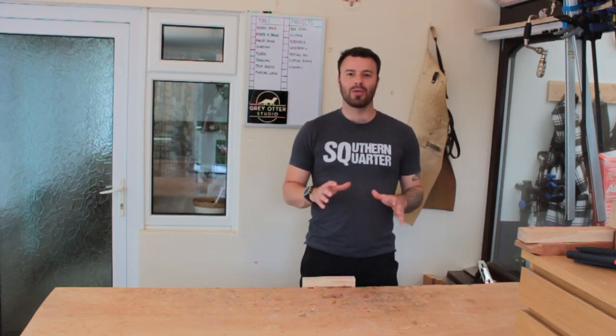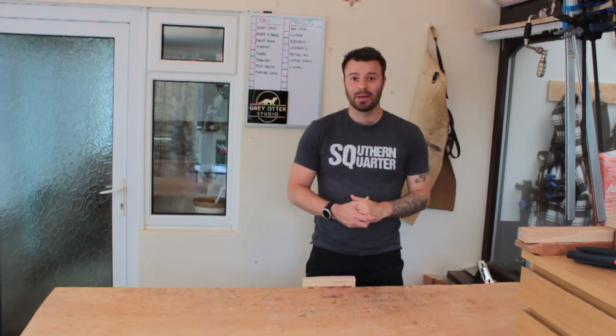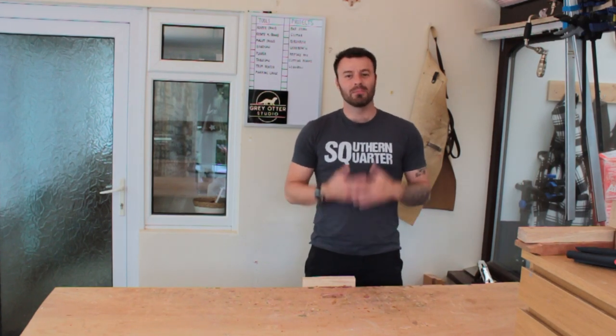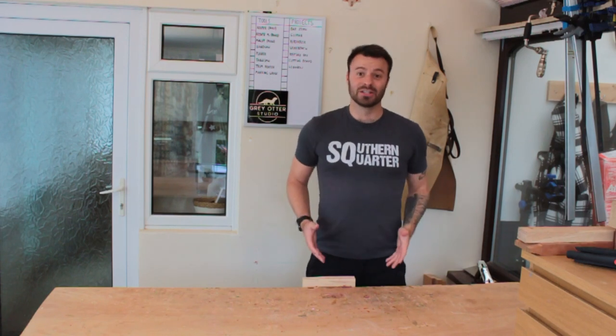Now, a lot of people talk about the buy once, cry once - or buy cheap, buy twice - approach. And yes, if you are a professional furniture maker, that makes sense. Why would you pay for a cheap thing when you're going to have to buy it again later? So you may as well cry once. But if you don't know if this is for you, you don't know if you want those tools, you don't know if you want a Festool Domino. So for me personally, I endeavor to buy cheap tools. And the ones that I wear out or overuse, I know those are products I'm going to want in the future - and that's what I spend my money to upgrade.